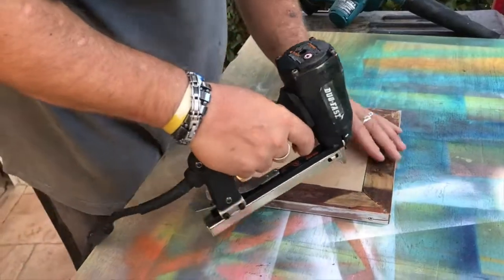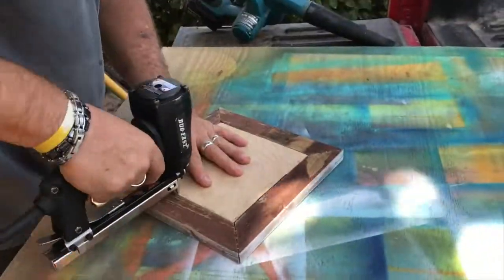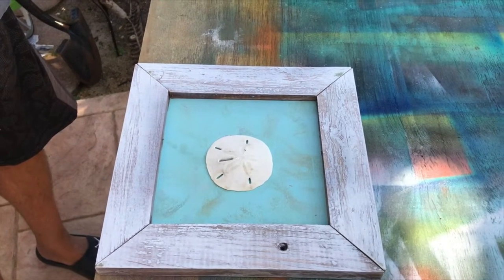We stuck the backing in the frame and got going on that stapling — we've used that staple gun a whole bunch lately on a bunch of furniture we finally just finished. And there you go.